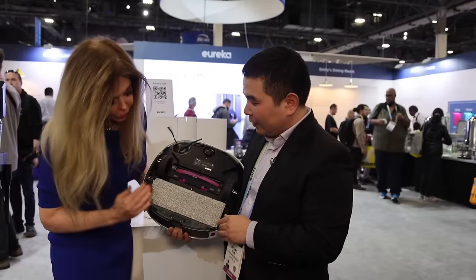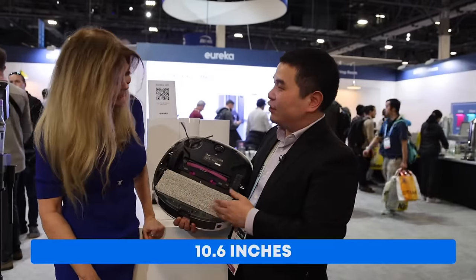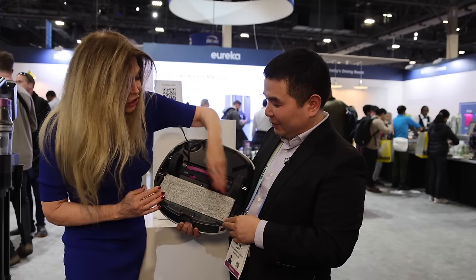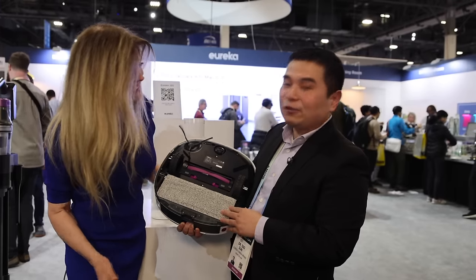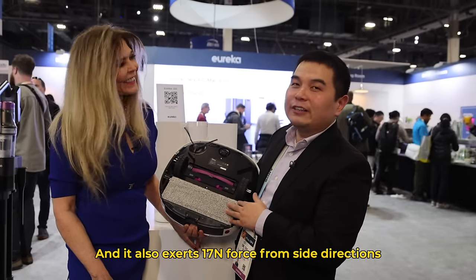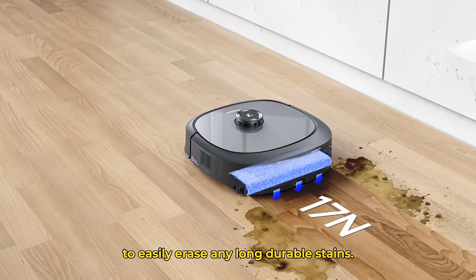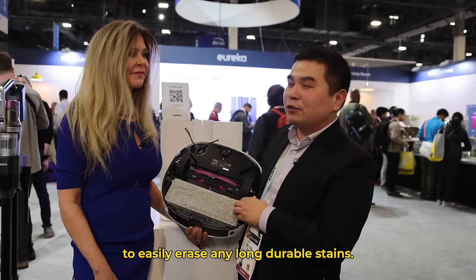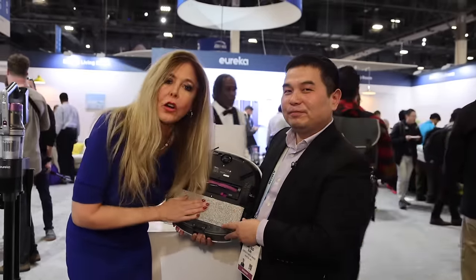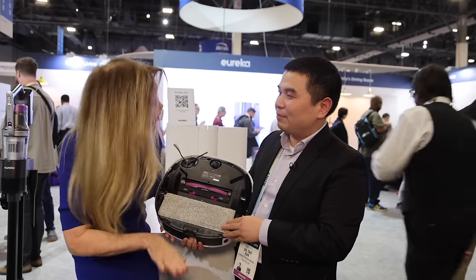And how wide is that? That's the widest cleaning pad I've ever seen. Exactly — that's 10.6 inches of cleaning. That makes it faster, yes. It covers a large area in one rolling pass. And it also exerts 17 newton of force from the side direction to easily erase any long durable stains. So the force means when it's on your floor, it's scrubbing your floor — it's not just lightly going over. It's pressing it down heavily.